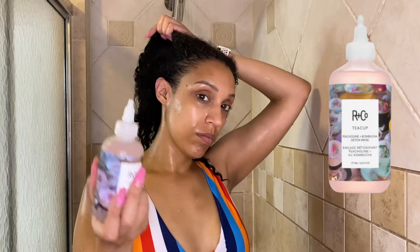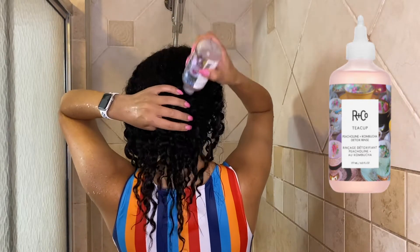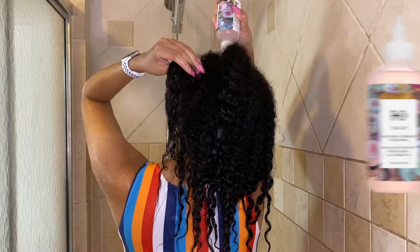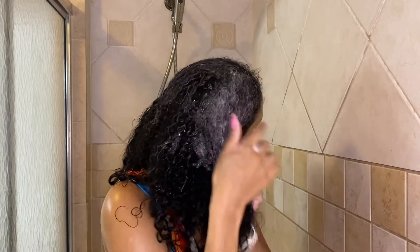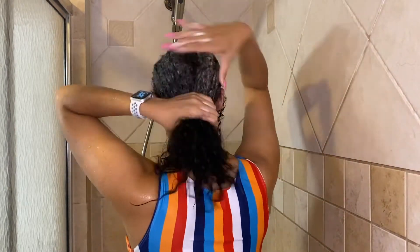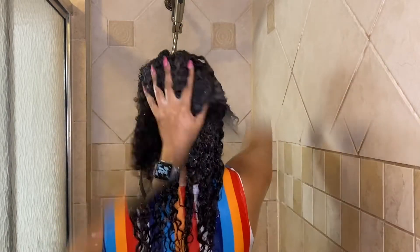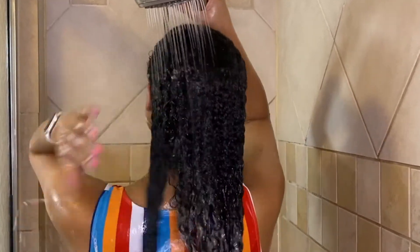This is the Peach Elaine Scalp Detox by Teacup — this is my first time using this product and it is amazing. It smells incredible, and as it goes through my scalp I feel a cooling sensation. The product says that it removes pollutants and harsh metals from your hair and scalp, leaving your hair light and soft, and I have to say this is exactly how my hair feels. I'm going to rinse and move on.